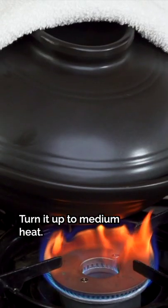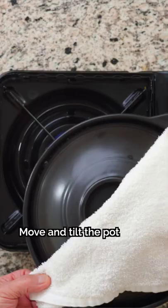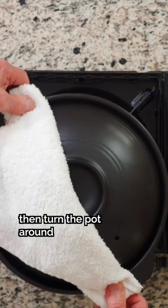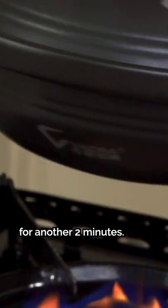Let's turn off the heat. Move and tilt the pot so that the rice scorches evenly. Do this for about 2 minutes, then turn the pot around and repeat the process for another 2 minutes.